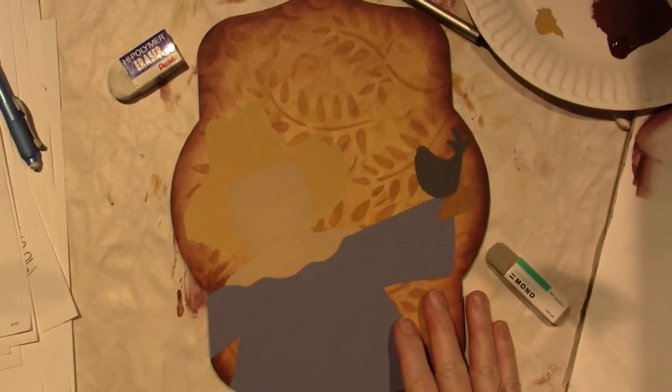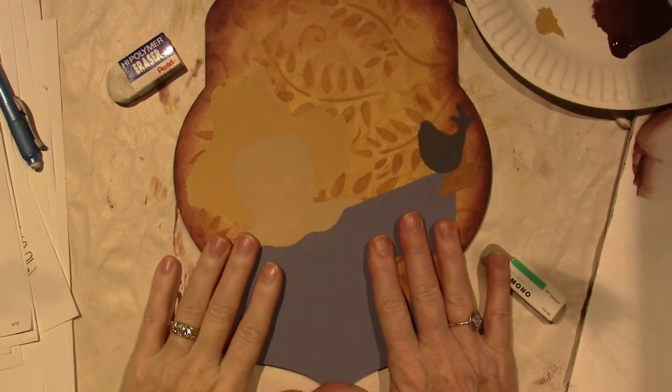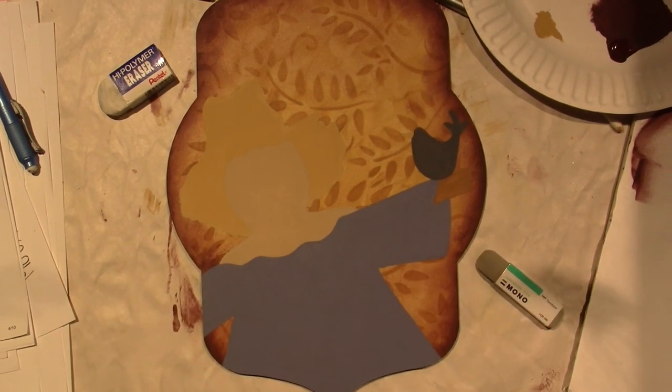I will be back with another video as I move along in the process, but that's basically base coating. I'm all base coated and ready for the next step. That's it, guys — thanks for watching!